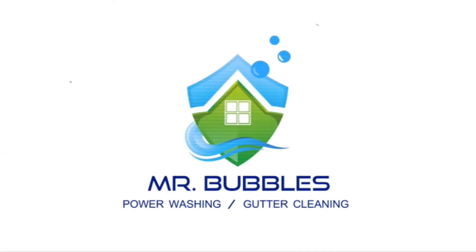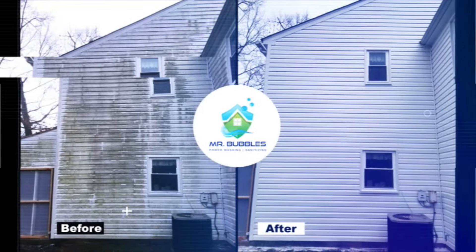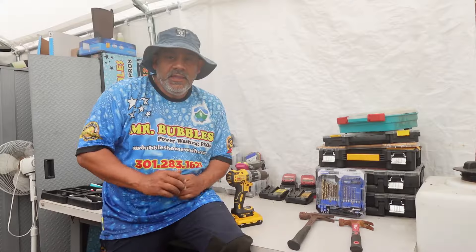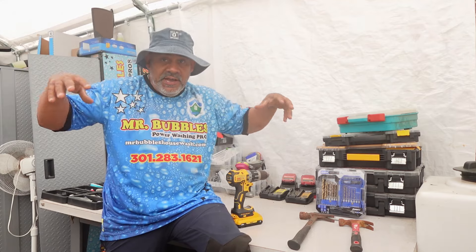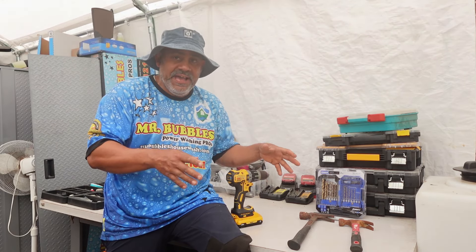We're doing some man stuff today. You do not want to miss this one. In today's episode, I am teaching you guys how we, Mr. Bubbles, cover our Verizon boxes. We're creating a Verizon box cover.